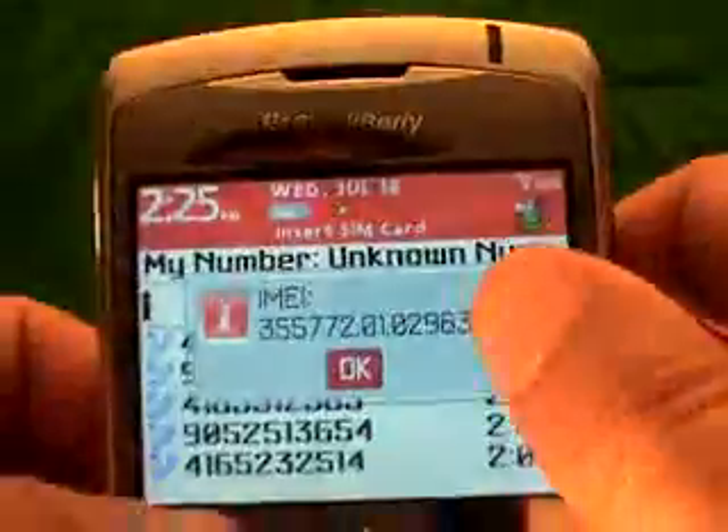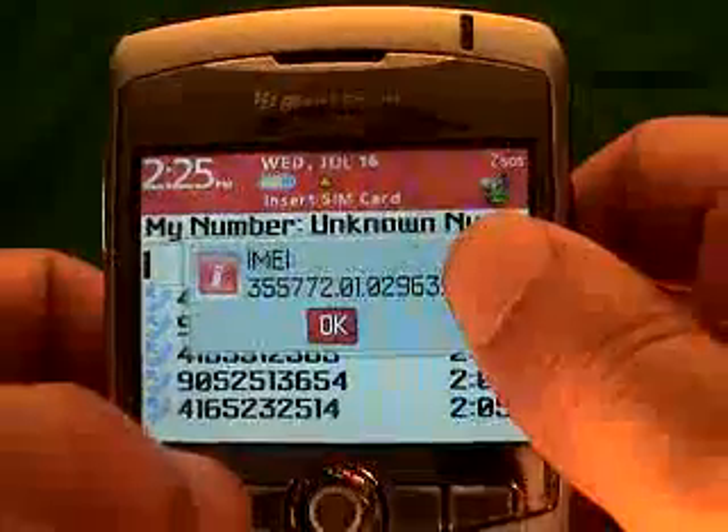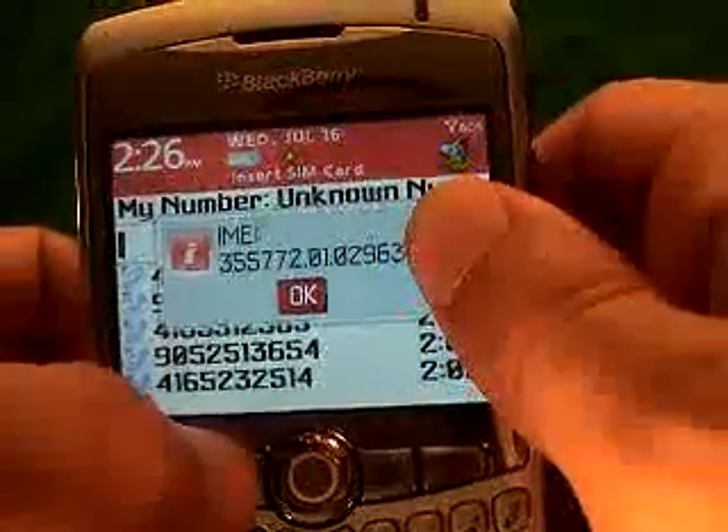What you'll notice is a number that's come up on the screen. You'll notice some dots in there — don't worry about the dots. If you see spaces or dashes, depending on your phone, do not worry about them. All we need is the numerical digits in order to calculate your unlock code.